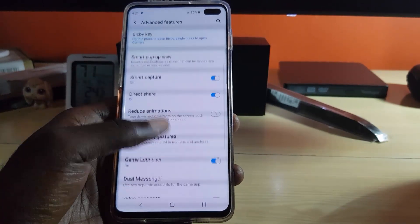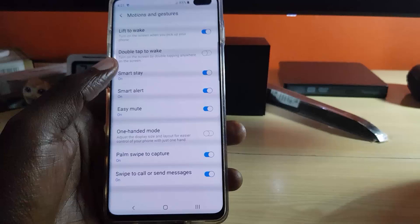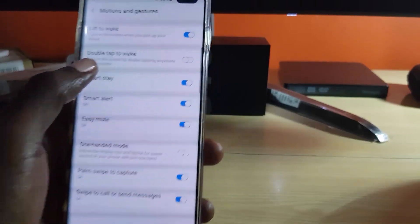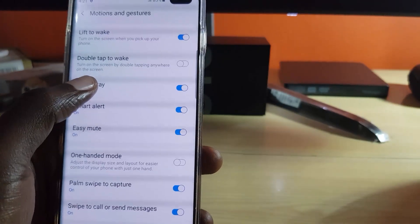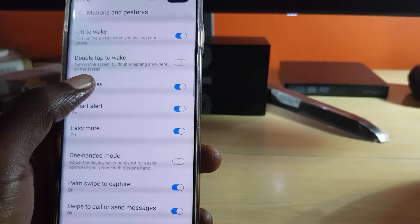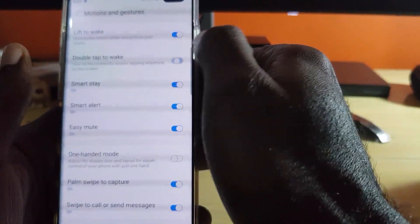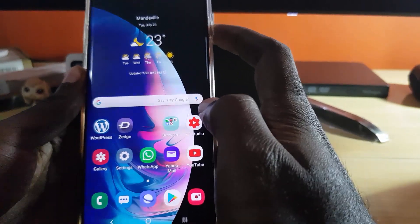Tap on the option that says Advanced Features. Once you're here, look through the on-screen options for another option called Motion and Gestures, and tap on it. Right at the top you'll notice the feature that says Double Tap to Wake — it says 'turn on the screen by double tapping anywhere on the screen' and it's currently off, so I'm going to turn it on.